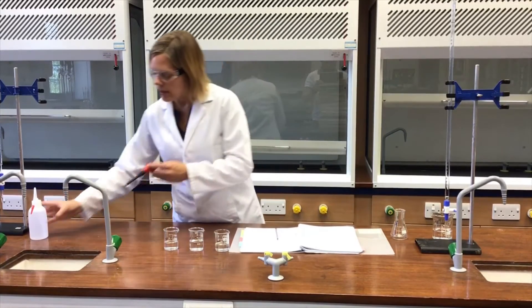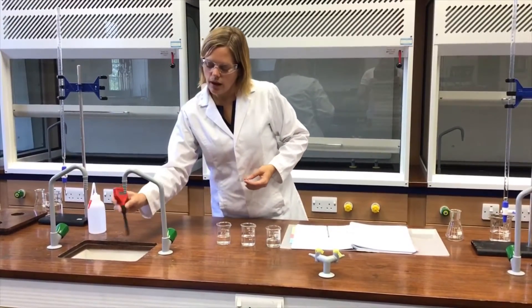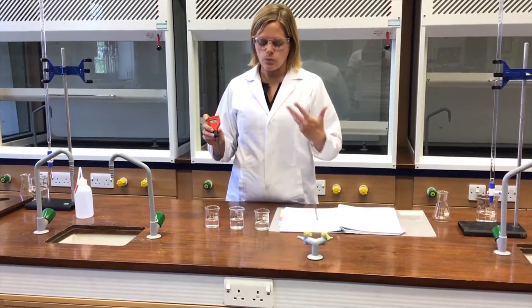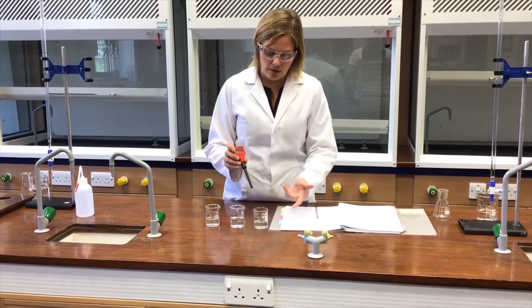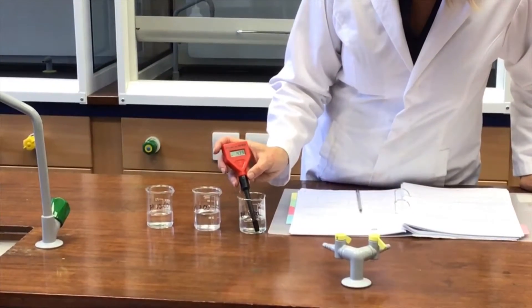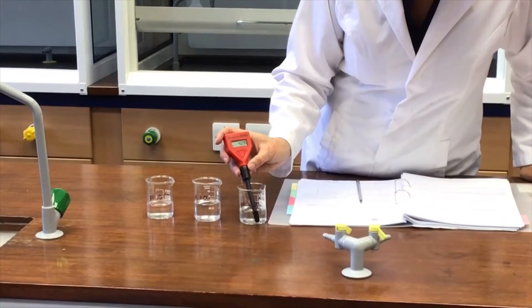I'll take this pH meter and give it a little rinse off with some distilled water. What I will then do is pop it into the first of three different buffer solutions. A buffer solution has a well-known pH — they've been made up carefully. This first one is pH 4, so I know that the pH is 4. It's important to just let it settle for a few moments, as it drifts a little bit.